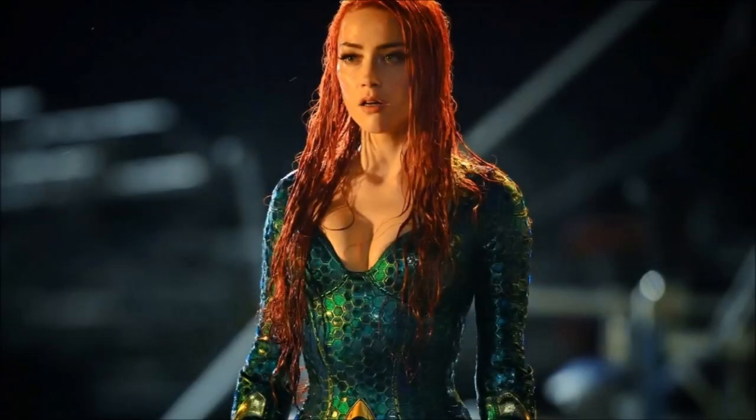Hey guys, Ben here and welcome back to another video on Aquaman. Today we're going to be breaking down everything that was just released — three new images. If you enjoy the video, please be sure to leave a like and a comment, and subscribe if you're new so you don't miss any DC videos later this year.